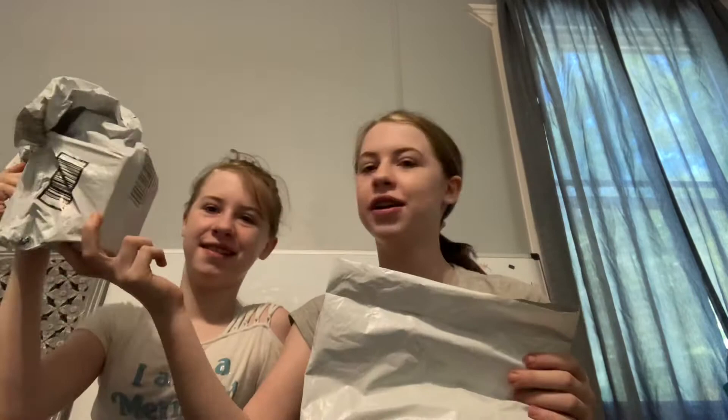Okay, box opening slash package — not showing the address because obviously that's private. So I'm gonna open mine first. This is both of ours to share — it's from our aunt. Do you want to get scissors? Yes! We have a joke about scissors because we used to call them 'zizzers.' Okay, got it open!